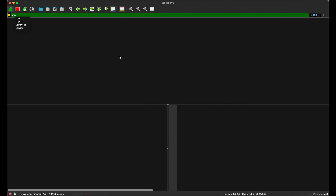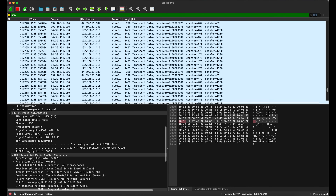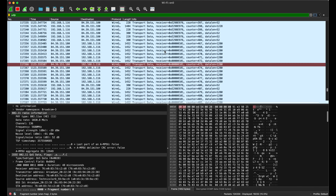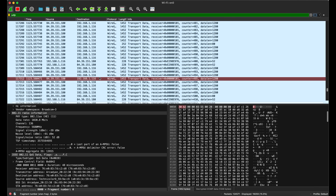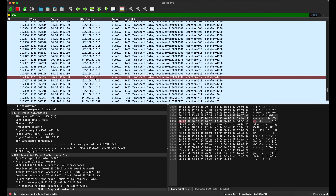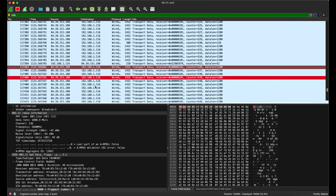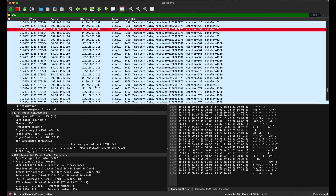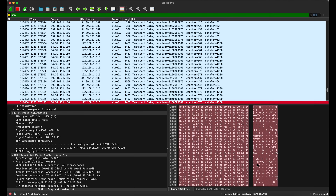All we can see is roughly the size of the packets and that they are going from a local IP address to a remote IP address, which if you were to look up in WHOIS, you would simply see as part of NordVPN. You cannot get any idea what your victim is doing or where they are going. So that does demonstrate that while I would not say everyone needs a VPN all the time, using a VPN on public Wi-Fi is probably a good idea.